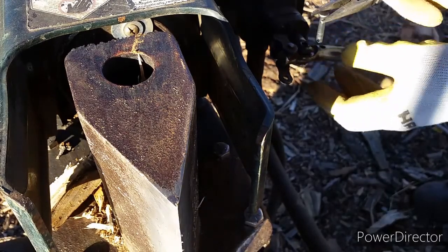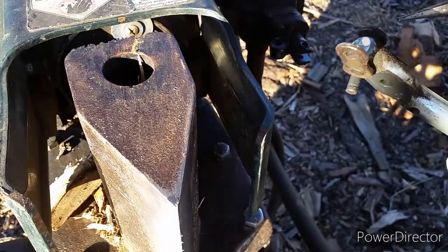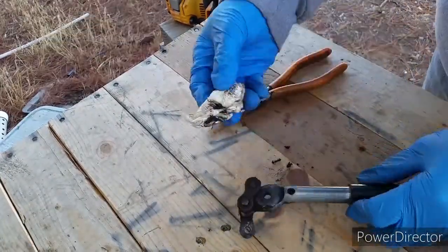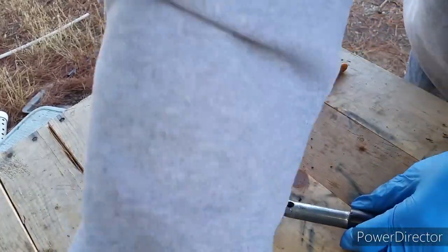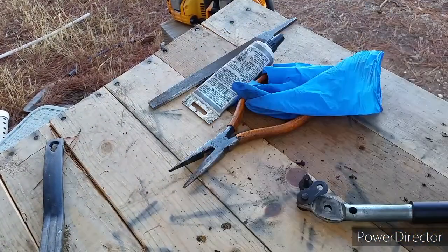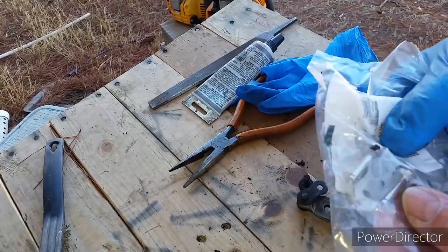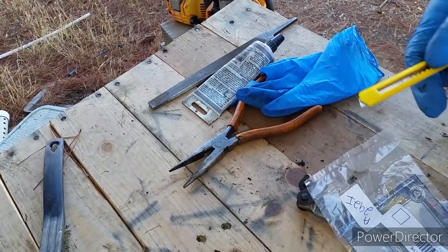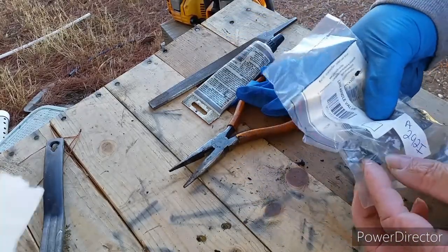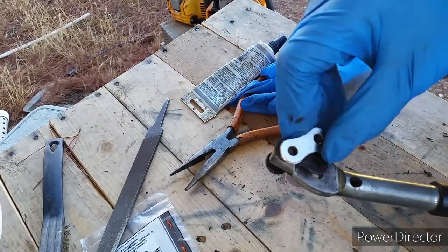In this short video I'm going to show you how to replace the linkage connected to the hydraulic lever. Normally you just remove the old one and put the new one back on. I couldn't find this linkage at the local hardware store — I even went to a motorcycle shop to see if they had something similar, but this link is bigger than a motorcycle chain. However, I was able to find it online for about $20. It's a universal linkage that fits MTD, Craftsman, Husky, Cub Cadet, Troy-Bilt, and many more machines.